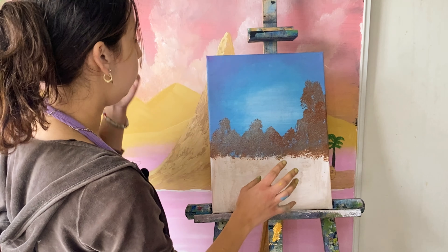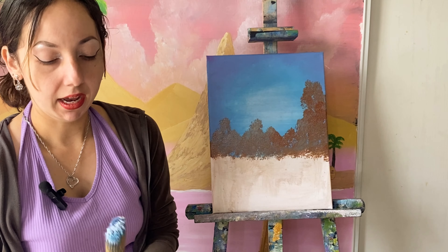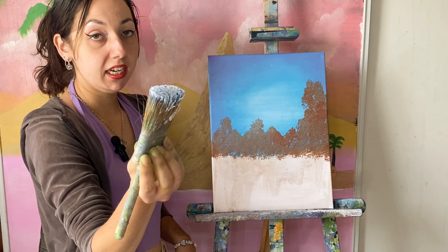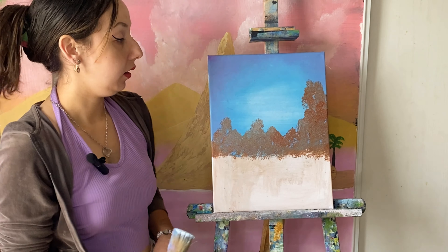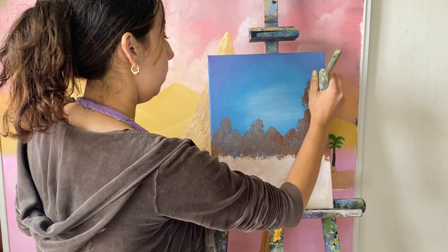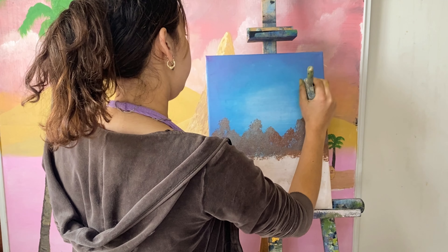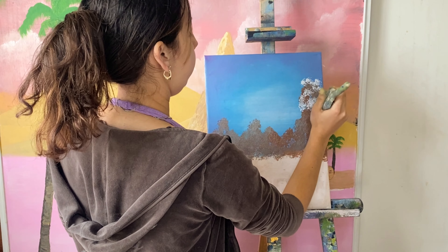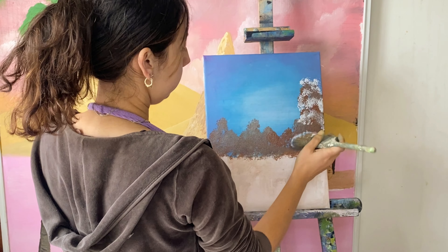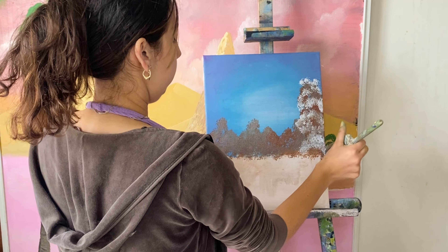I want these bushes to be covered in some snow. I'm going to use my two-inch brush because I already have some lighter white color laid out on it. I put a whole bunch of titanium white on it and a little bit of paint thinner, and I'm just going to start tapping on these bushes one at a time. Try to leave some negative space — you see how I left some darkness in between? That's going to create an illusion of depth.